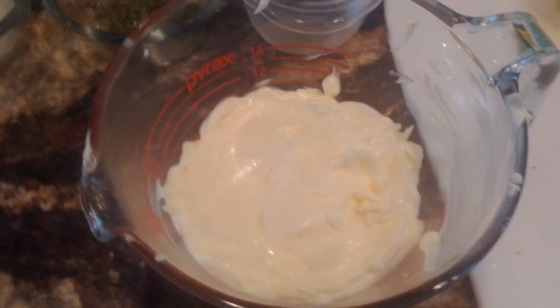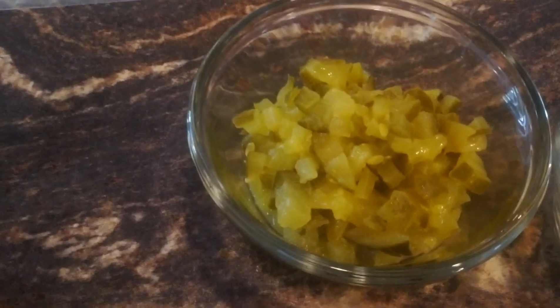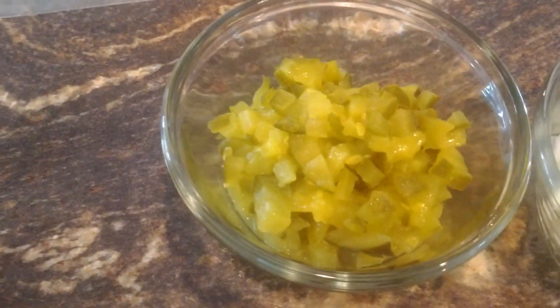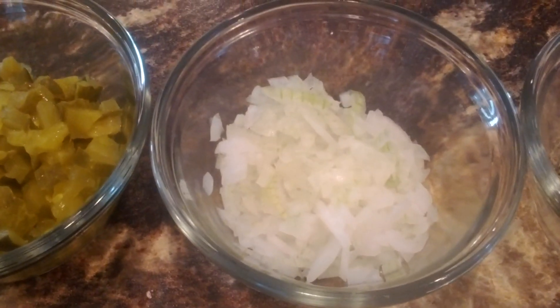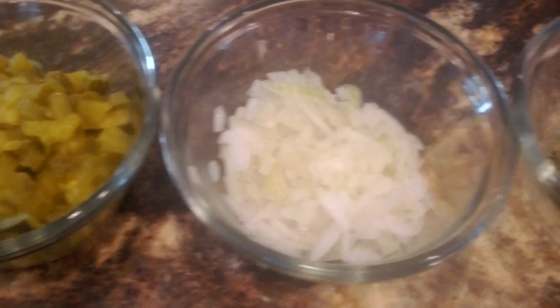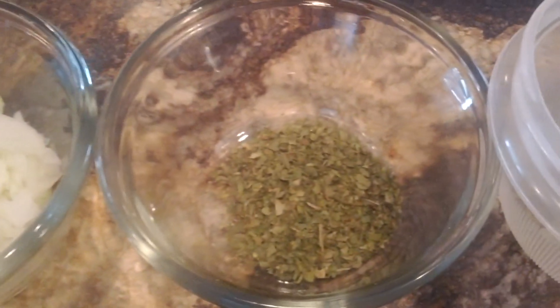Alright, this tartar sauce consists of 1¼ cups of mayo, or Miracle Whip if you're healthy. Your ¼ cup of diced up dill pickles — not sweet mixed, not sweet relish, just go with the dill because it will give it a less craft flavor. You're going to have probably 2 tablespoons of diced onions. Now I don't have a food processor, so I've really diced these small, but it's going to give you a great tartar sauce.